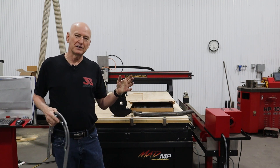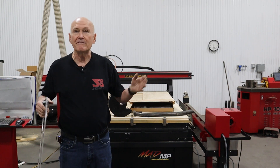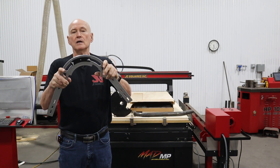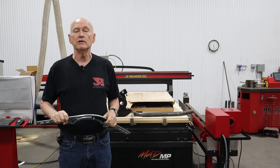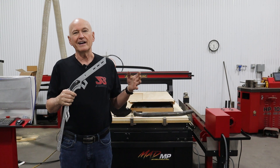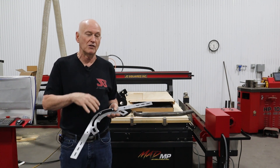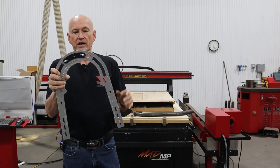Hi, I'm Bob with JD Squared. Thanks for tuning in - apologize for any background noise; I'm on a live factory floor. Anyway, evidently I screwed up. This is what we sell, it's called a Bendicator, and it's to help you locate your bends. All this time I thought I had done a video on how to do this when I originally developed it, but according to our tech guys I never did, so I'm going to right that wrong right now.